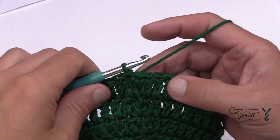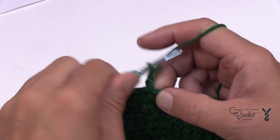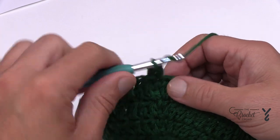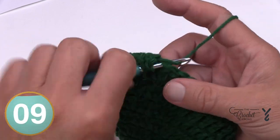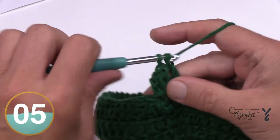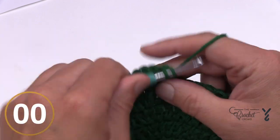Rounds eight, nine, ten, and eleven are all going to be the same. Chain two — doesn't count as anything — and apply one double crochet in each stitch all the way around. You can do that little magic trick at the end. Do those four rounds on your own — one double crochet in each — and I'll be right back.